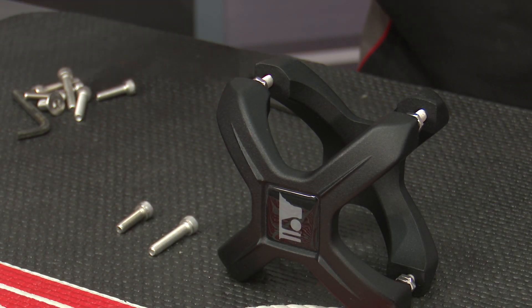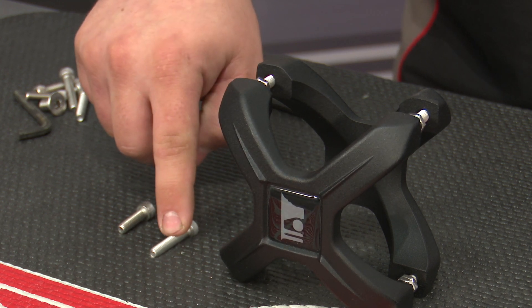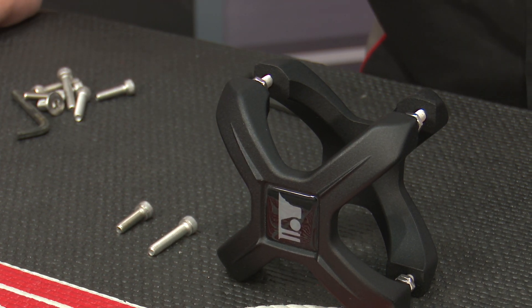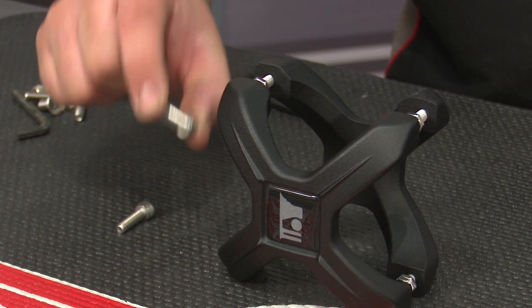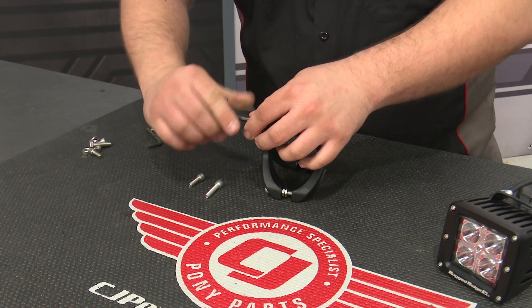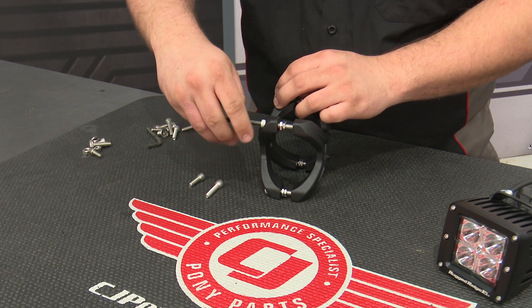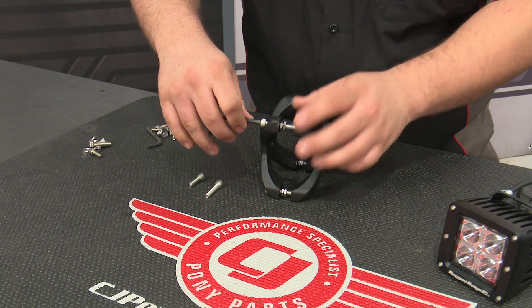This kit comes with three different bolt lengths to fit three different size bars. We have a longer bolt, a middle one, and a short one. They all fit different size bars, but today we're going to be installing the middle bolt on our clamp so it can fit the rear roll bar on our Jeep Wrangler. So I'm going to remove all four bolts that come already installed on the clamp to install the middle length bolt.